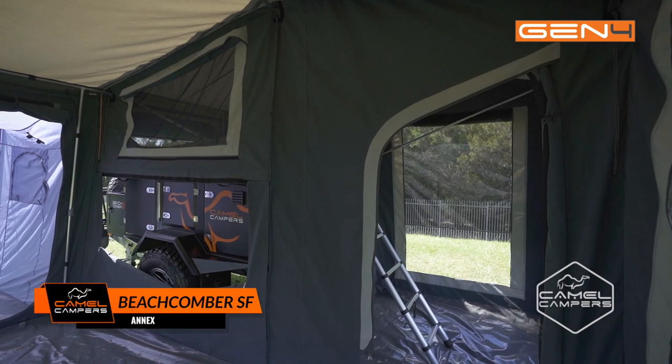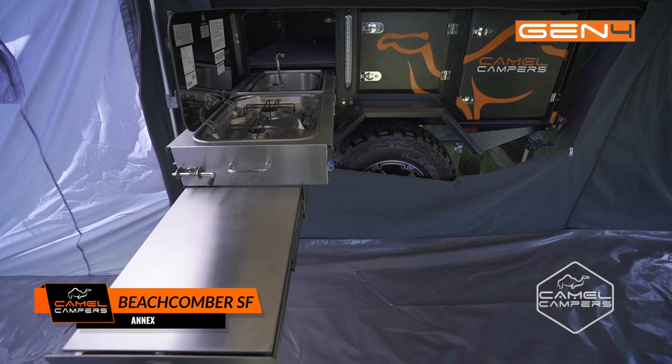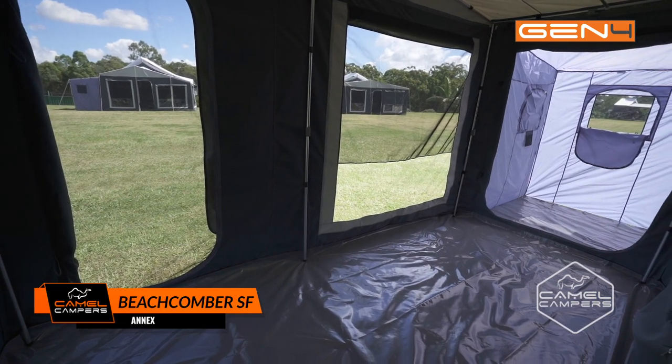The annex fully encloses with a draught skirt along the side of the camper, making it ideal for cooking and entertaining, or sleeping those extra people that might be along for the trip.